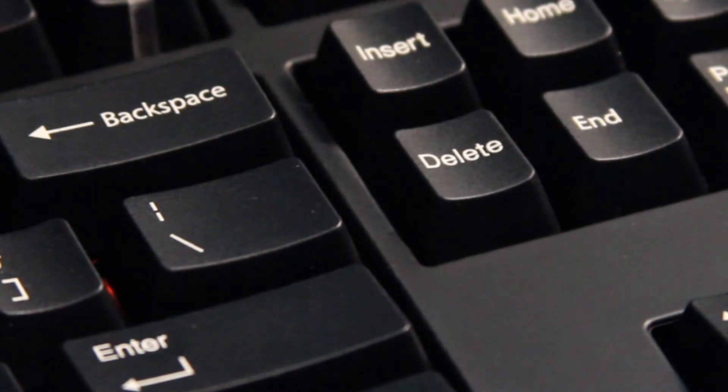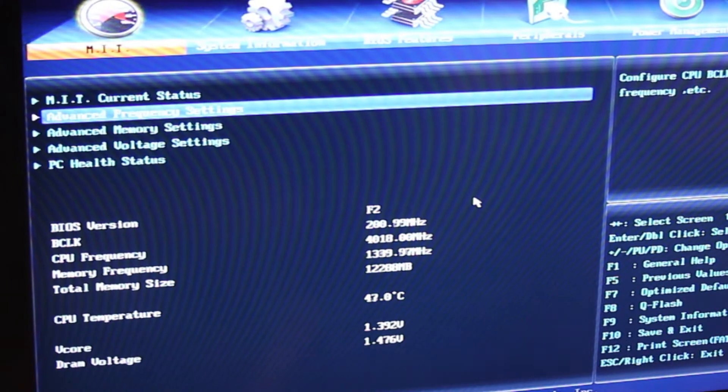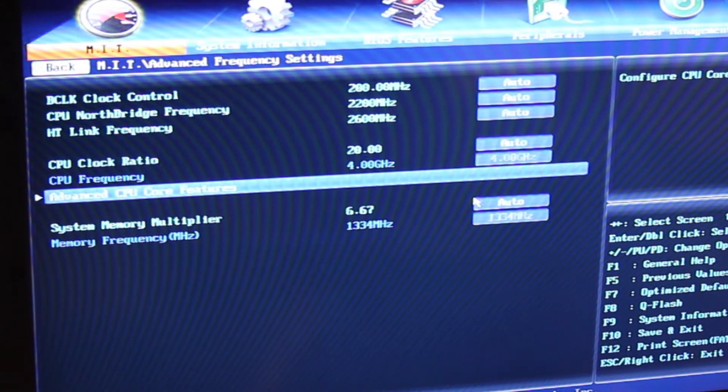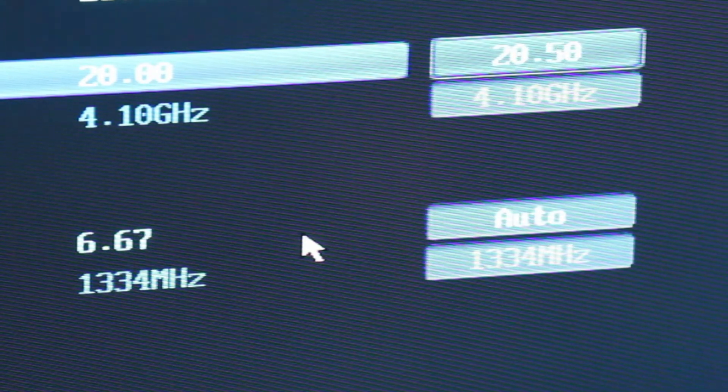Now we are finally ready to start overclocking. First we need to enter the BIOS — I hit the delete key when the boot screen appears. Once the BIOS boots up, select advanced frequency settings. We are going to use the CPU clock ratio setting to adjust our clock speed. By default this is set to auto, which sets the ratio to 20. Use the plus key to cycle through until it reads 20, then hit it one more time so it reads 20.5. This will set the CPU frequency to 4.1 GHz.